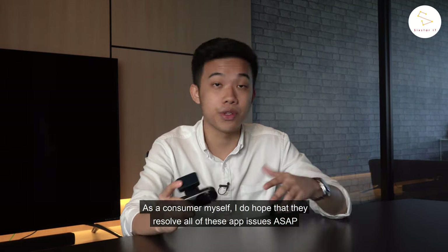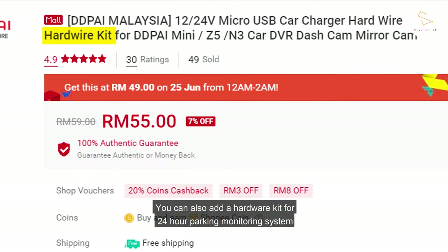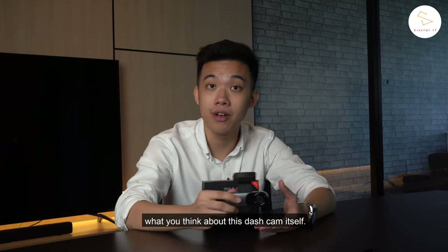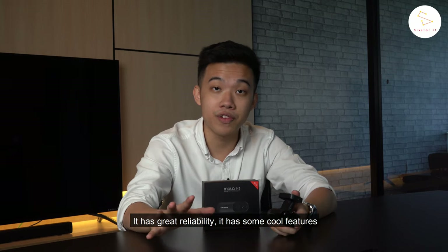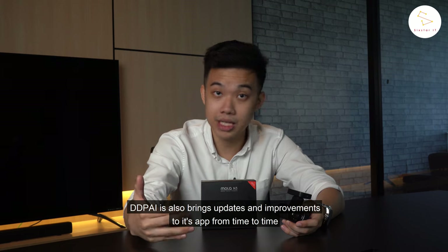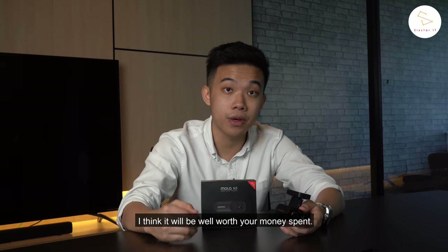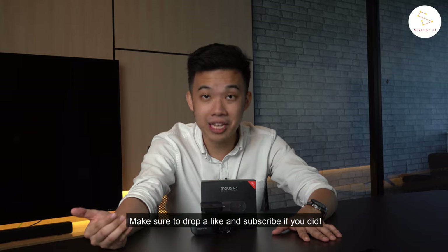As a consumer myself, I do hope they resolve all app issues ASAP because to me that's the only downside to this amazing dash cam. You can also add a hardware kit for a 24-hour parking monitoring system. Overall, I really like it at the current price point — it fits that price range very well. It has great reliability, cool features, great image quality, it's super easy to install, and most importantly it's affordable. DDPI also brings updates and improvements to its app from time to time. However, if you have a higher budget, consider going for a higher-end model like the Mini 5 or the X2S Pro. Thanks for watching — I hope you enjoyed this review on the DDPI MOLAD M3. Drop a like and subscribe if you did, and we'll see you in the next video.